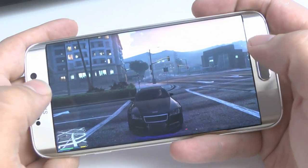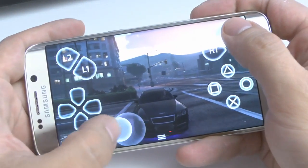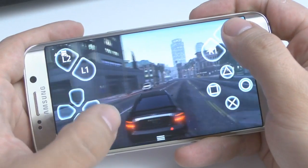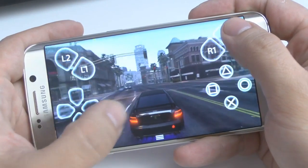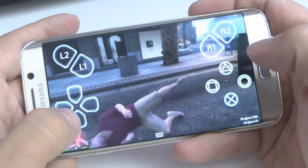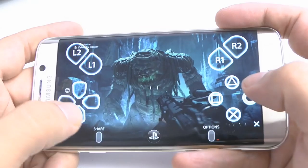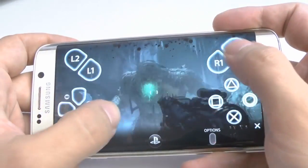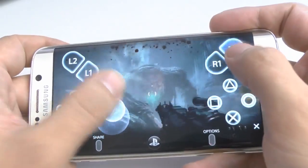This is me playing GTA 5 on my Samsung Galaxy S6 Edge. This is me playing Wolfenstein Old Blood on my Android device.